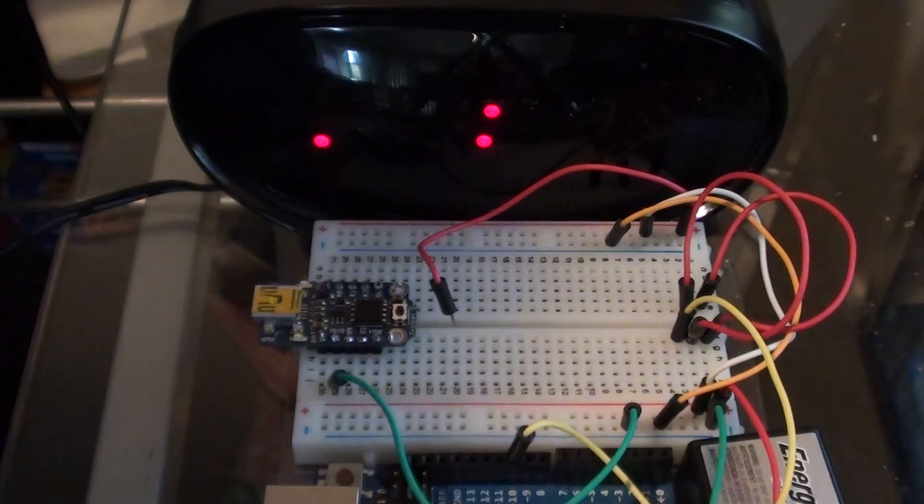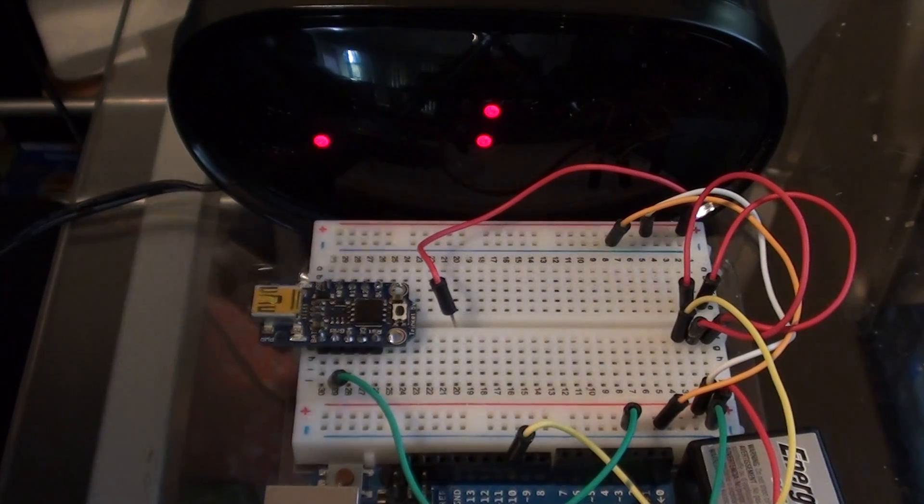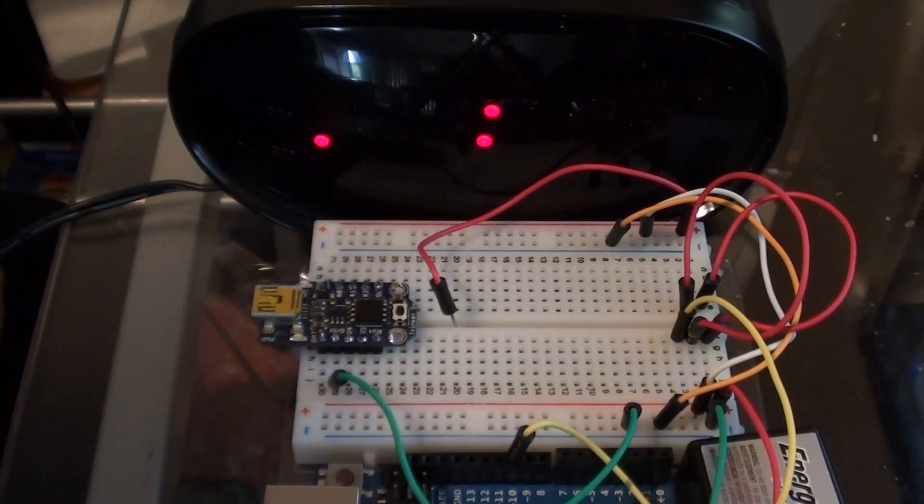I programmed it with some code I found from a guy who goes by the name of SpriteTM. The code works by writing a value into the RC oscillator calibration register, such that it overclocks the chip from 16 MHz to 24 MHz. When you set the LSM bit of the PLL CSR, the PLL will output a value 8 times half of the source input, so that's right around 96 MHz, and that's in the FM band.